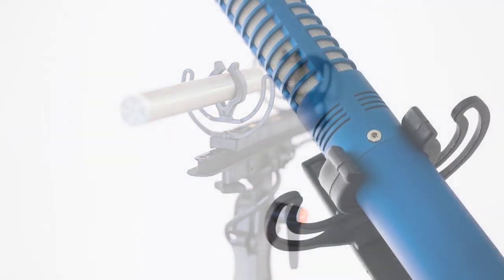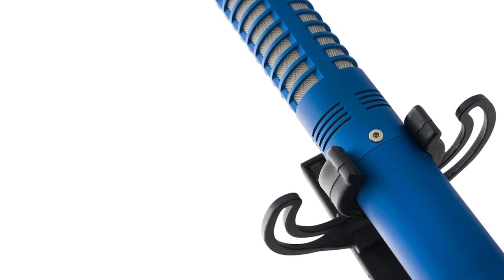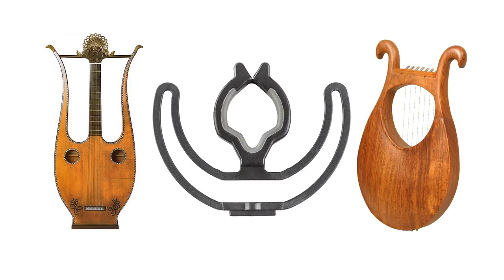The lyre was introduced in 2007. The name came from the shape — the lyre itself looks like a lyre, which is sort of like a harp, a musical instrument.